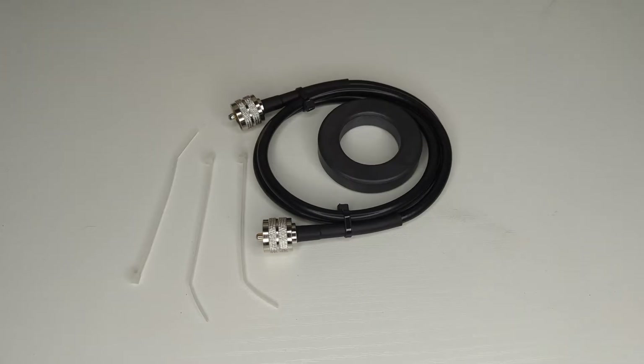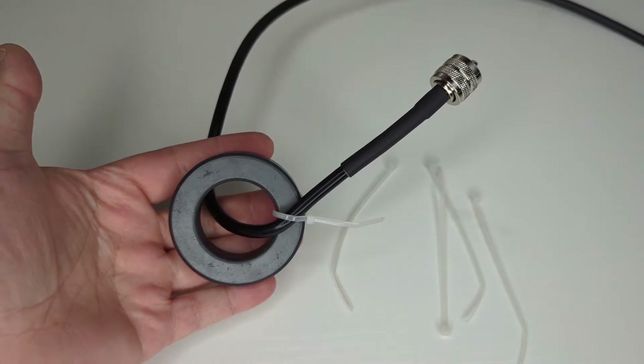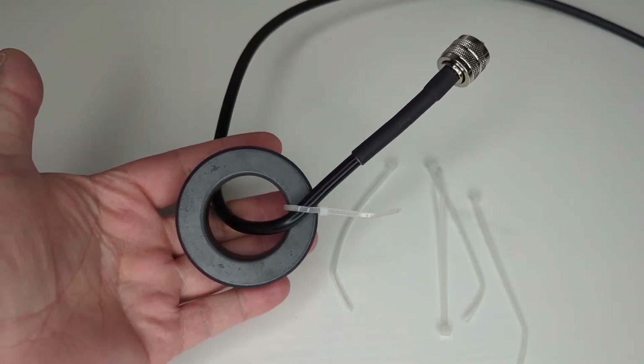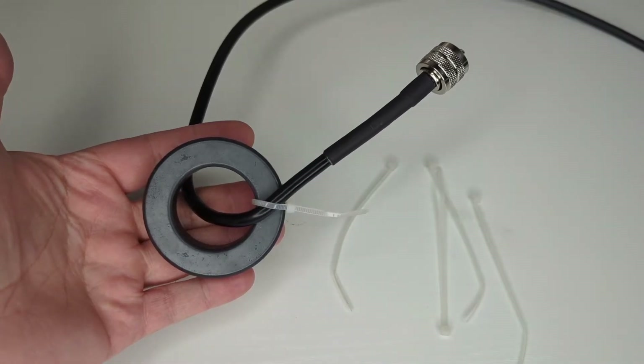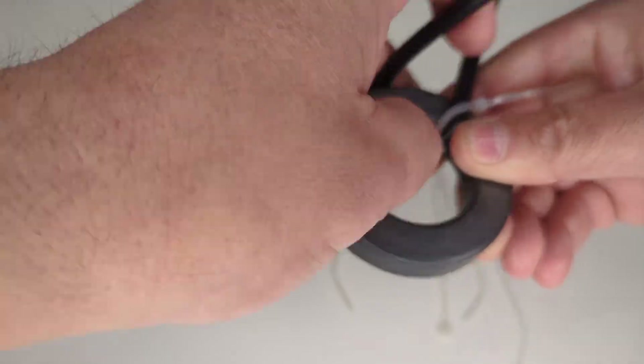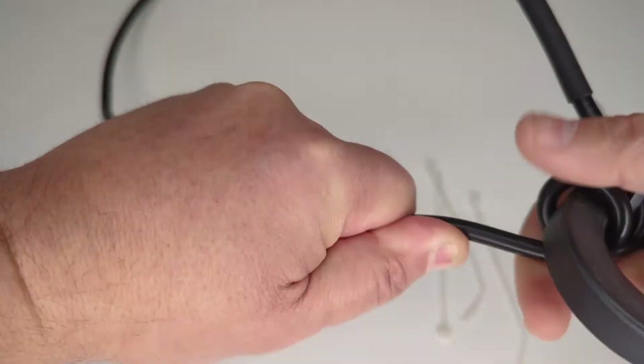So some coax and a toroid and a couple of zip ties and you'll get going. I've got a little three-foot jumper here — I think it's RG8X. Zip tie it on there to help get things started, rather than try to hold everything together, because it's one of those deals where you need three hands — so the zip tie helps a lot to begin the wrapping project.